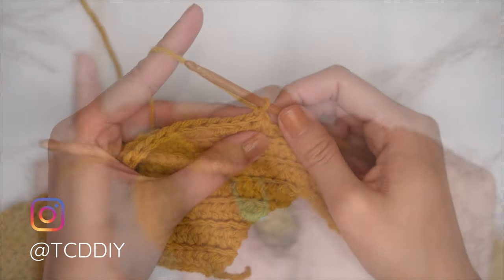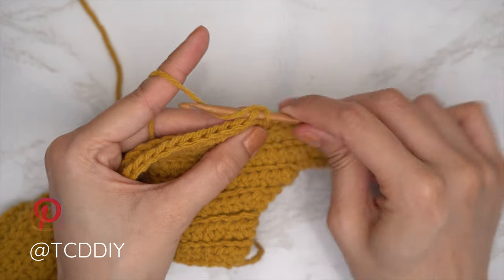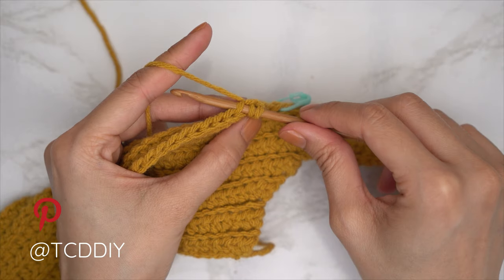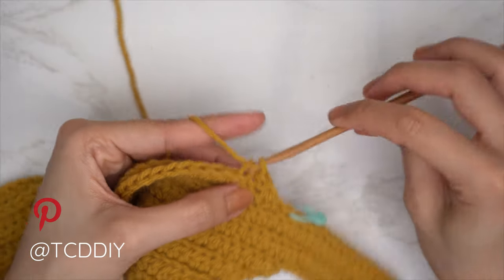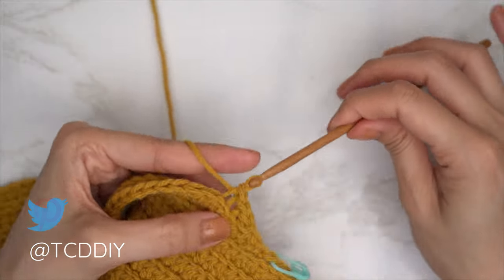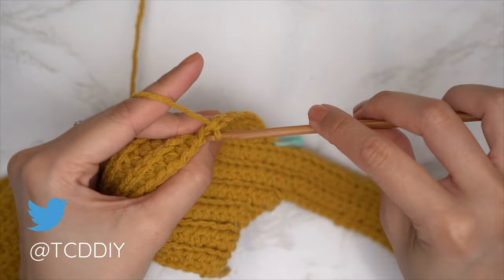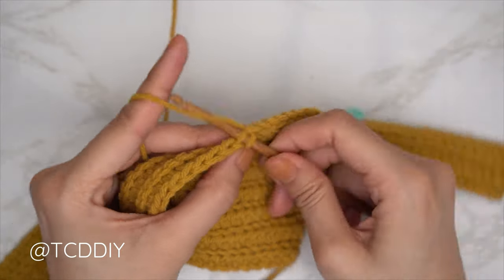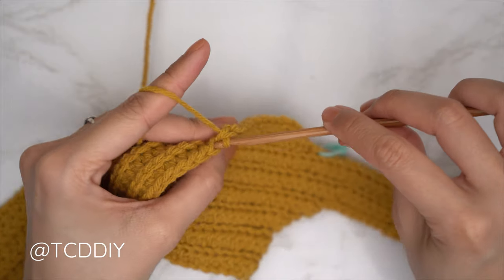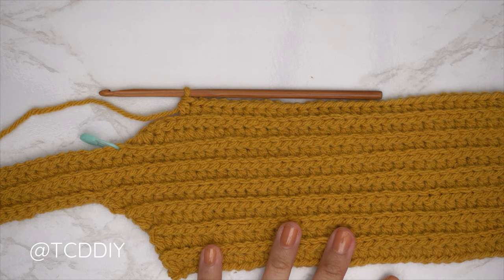For the neck we also decrease into the slip stitch row. Chain one and flip. To do a decrease of two back loop slip stitches: insert hook into the first stitch's back loop, pull through; into the second stitch's back loop, then yarn over and pull through all three loops. Continue with one back loop slip stitch into every stitch, and we'll be decreasing into the following half double crochet row as well.